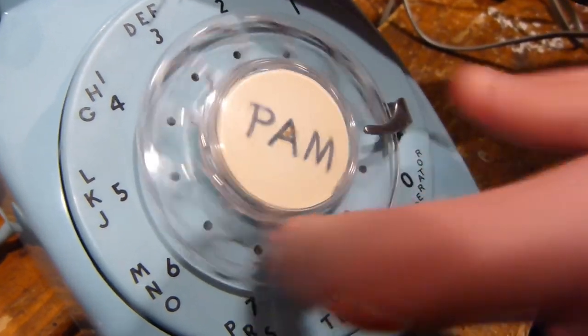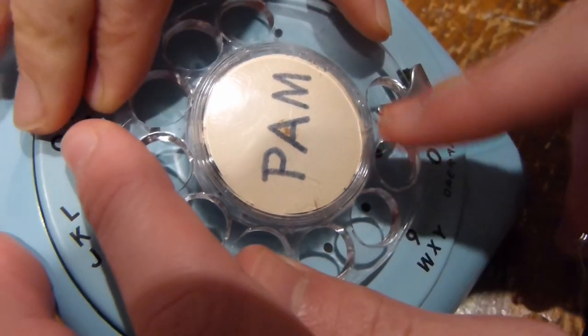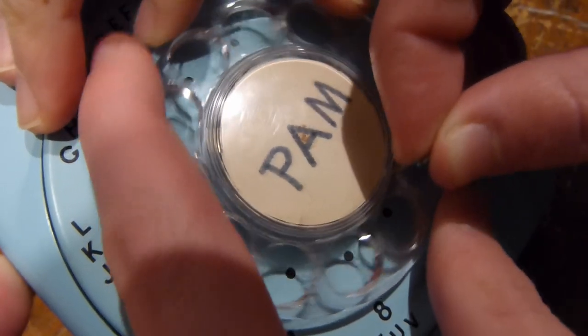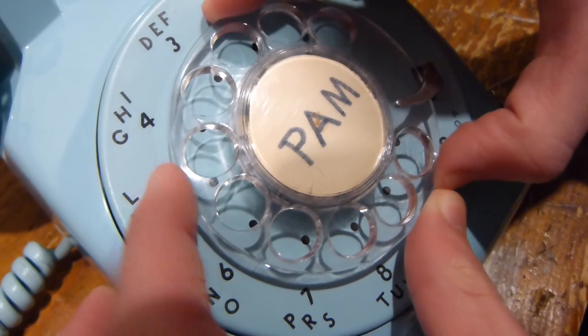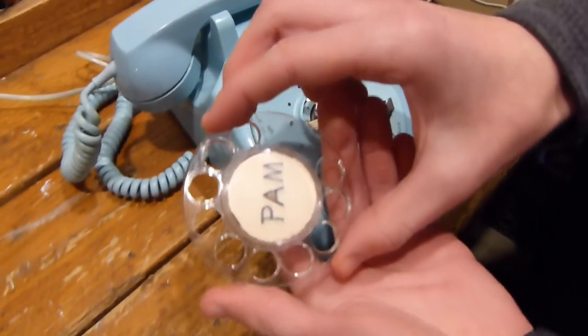Put your finger on the zero and turn that all the way around like that. Now it's very hard to see, but right about there there's a very tiny hole. Grab your tool and stick it in there, push it down, and you can pull that forward. Otherwise that would be completely impossible to do, and now you can lift this up and out. As you can see, that turns back, and there you go.